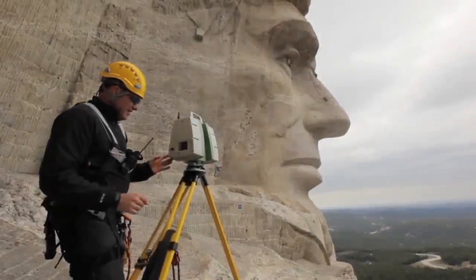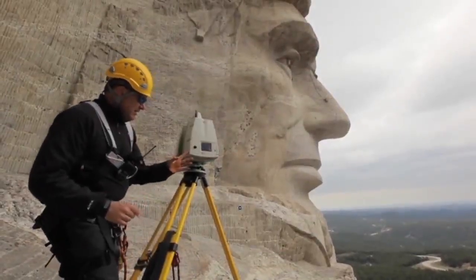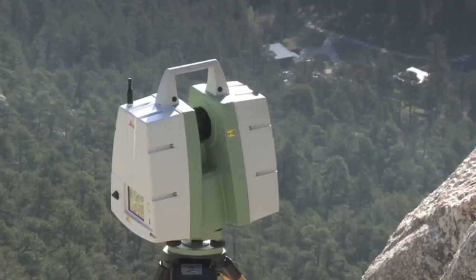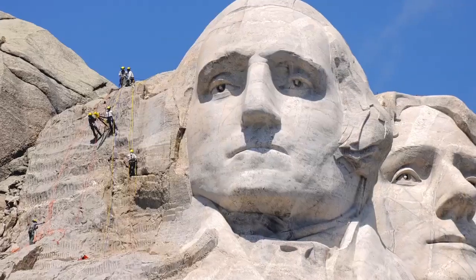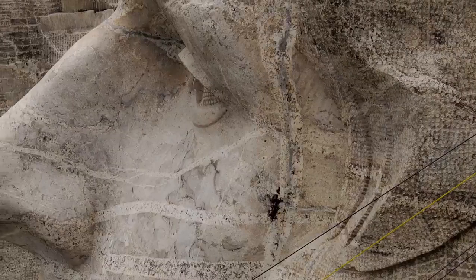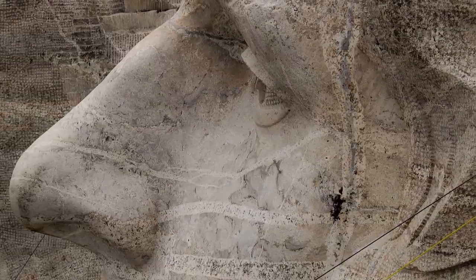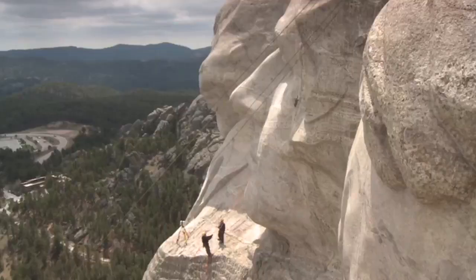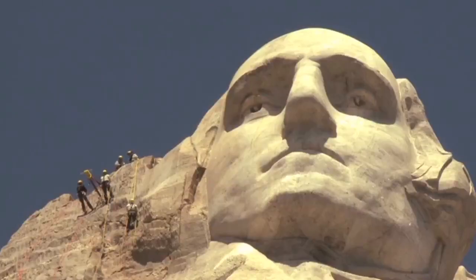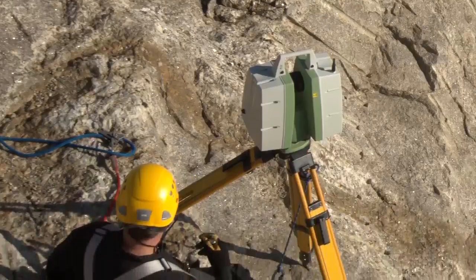The documentation team spent two weeks laser scanning and photographically documenting the site so that no part of the sculpture would be missed. The scanning of the faces of the presidents, in particular, presented a unique challenge. Because of the protruding features of the presidents' faces, the team would have to scan around them from many different angles, while making sure that the scanner was set up at an optimum distance from the rock surface.